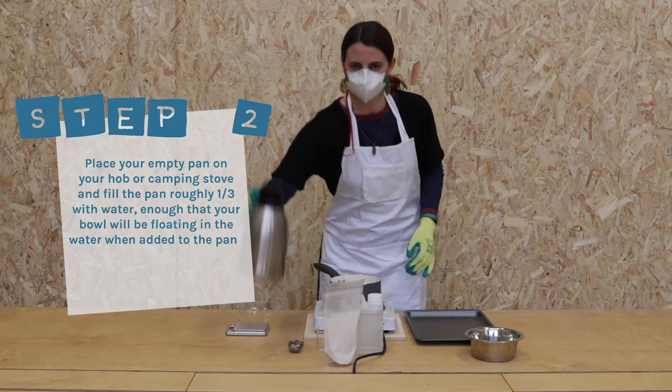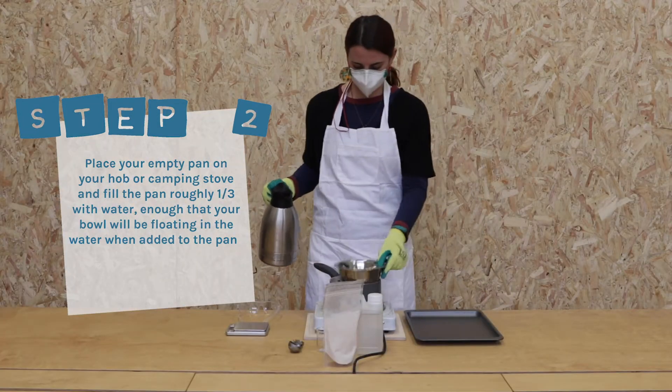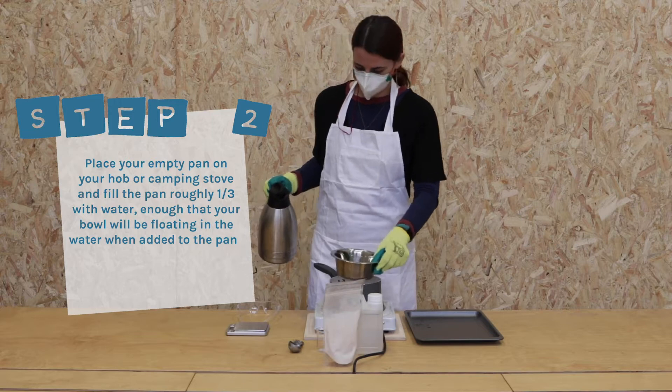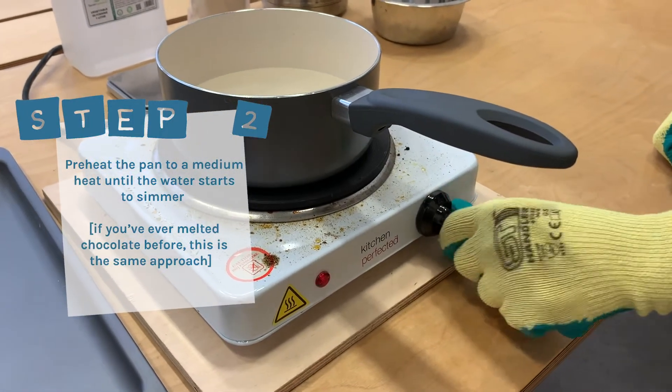Step two: place your empty pan on your hob or camping stove and fill roughly one-third full of water — enough that your bowl will be floating in the water when added to the pan. Preheat to a medium heat until the water starts to simmer.